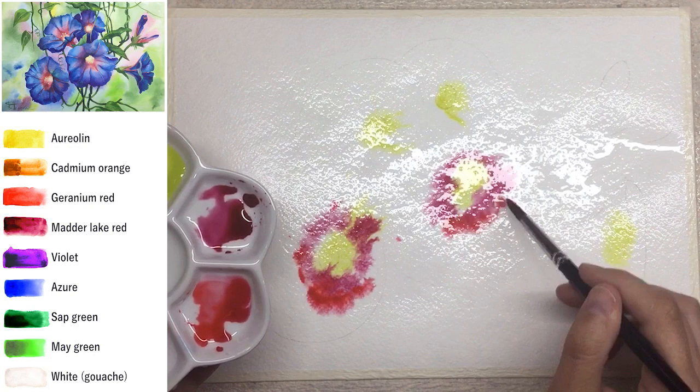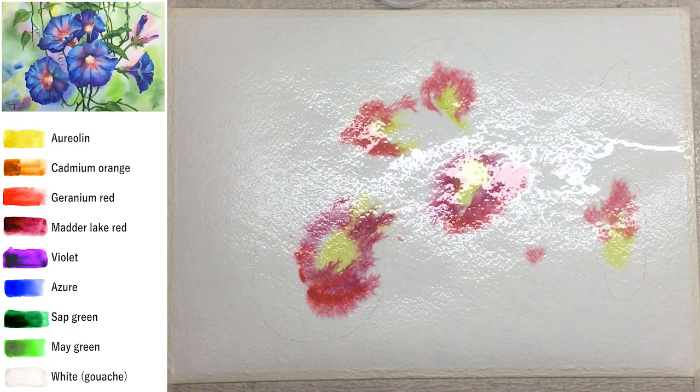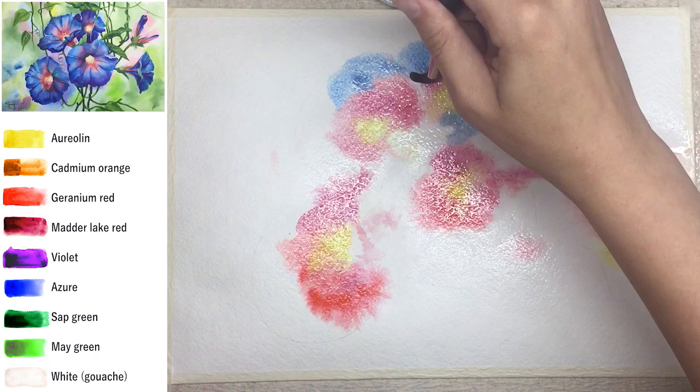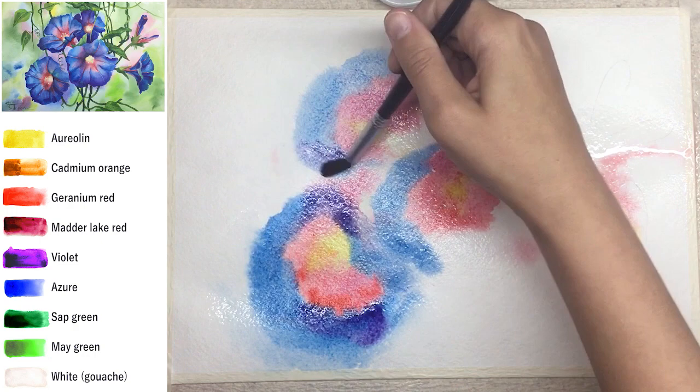You can see the colors I used on the left — they are put on a color chart along with the final result. It doesn't matter if colors spread further than you expected; it's still wet in that technique. Just follow the gradient. For flowers I chose blue — sometimes azure — it's a very intensive shade.